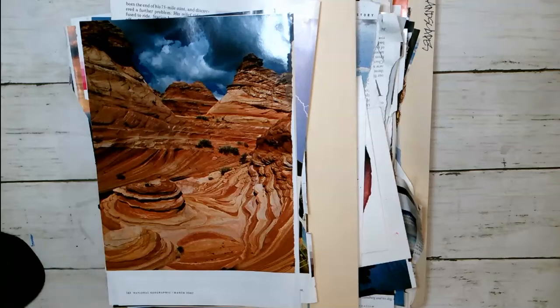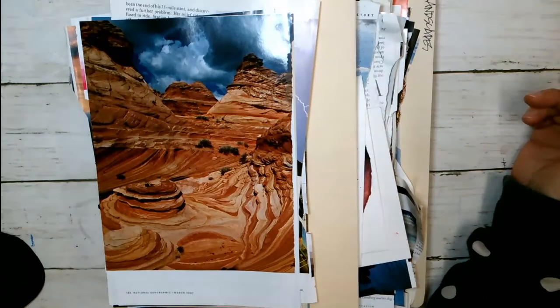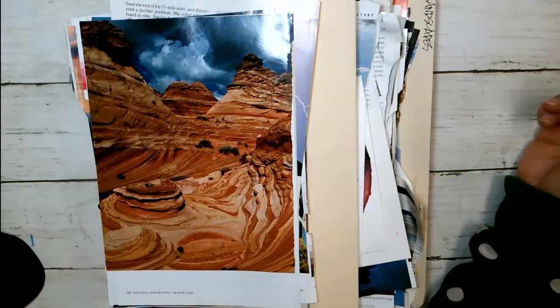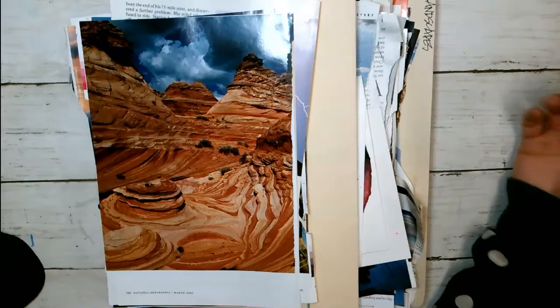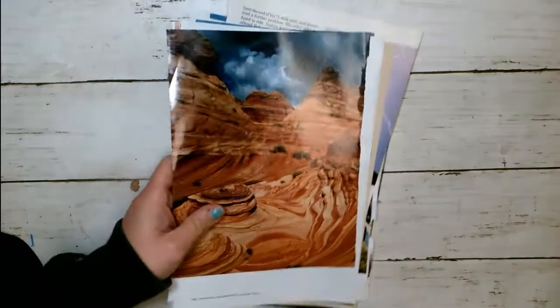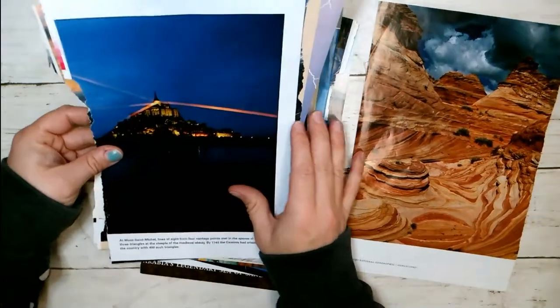Hello everyone! This video is going to be about a horizon line remix — a technique I learned recently and wanted to try out with you. You need some landscapes. This is my landscape folder — it's pretty big. The idea is that you can take the horizon line from one landscape and put it on another.